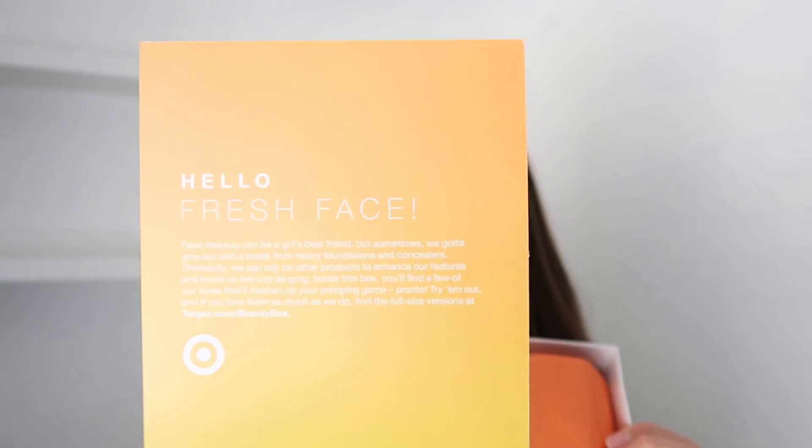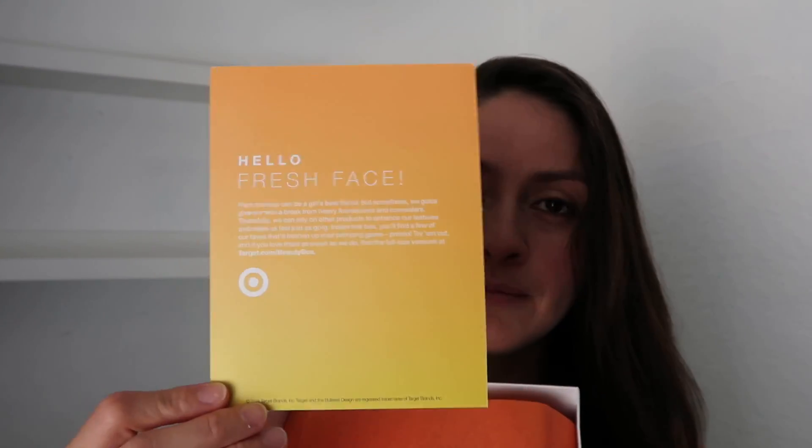It's a seven dollar beauty box from Target and you have your little pamphlet — I call it my little booklet. For this month it says 'Hello Fresh Face' and it's the color orange. I'm wearing yellow — they're our happy colors!